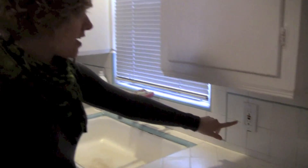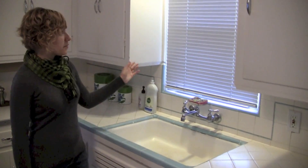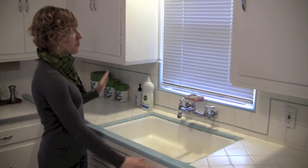There's only one power outlet in this whole area. So the one challenge to this installation is spanning the gap between these two sets of cabinets where the sink is.